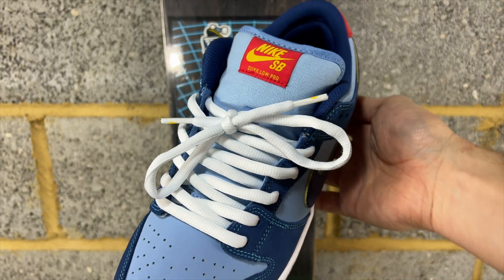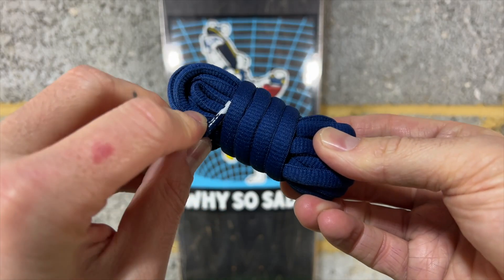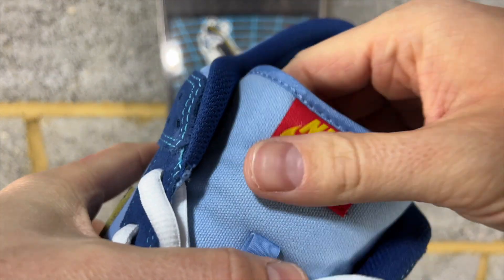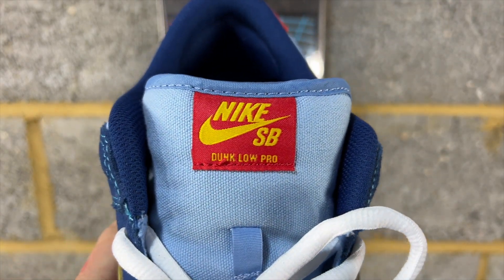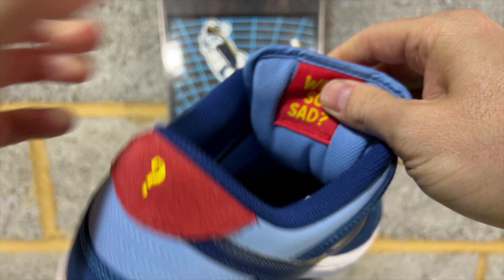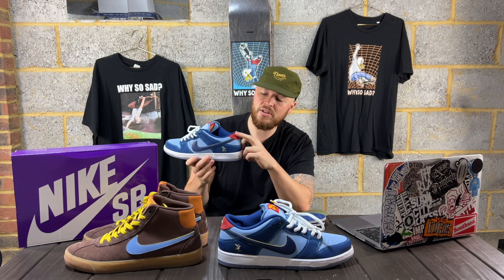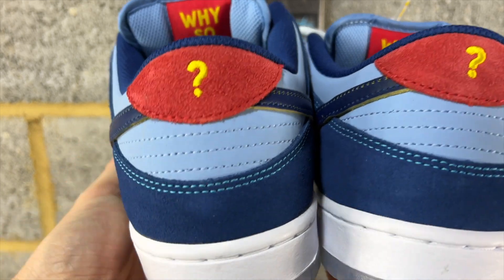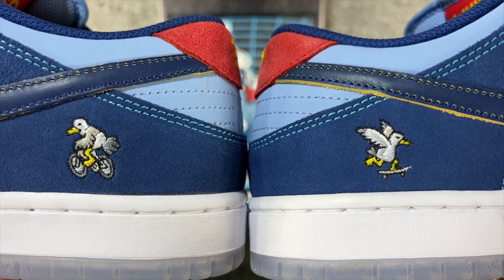Stock white laces with yellow question marks on the tips, and then you get these dark navy spare laces with a white question mark on them. I'm actually thinking I'll put the dark navy in, but both sets look really good in these. The tongue is almost like a denim-like material in light blue, quite similar to the Neck Face tongue we had recently. You've got a red tongue tag with yellow stitching, and on the back it states Why So Sad. On the heel tab it's a nice red suede with that yellow question mark again - really nice details on these heel tabs.